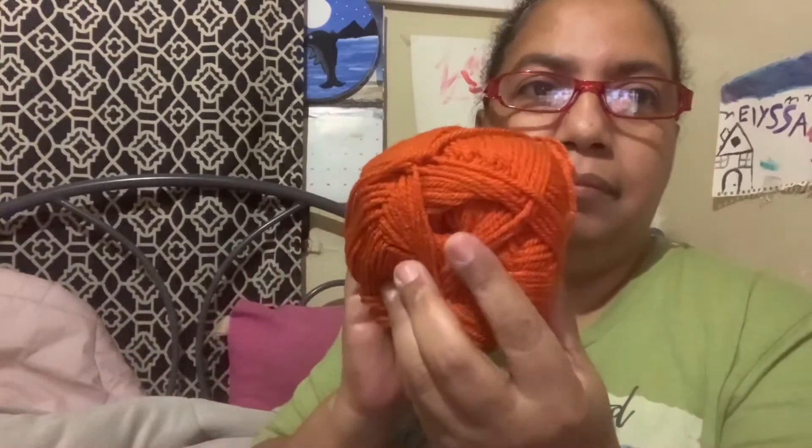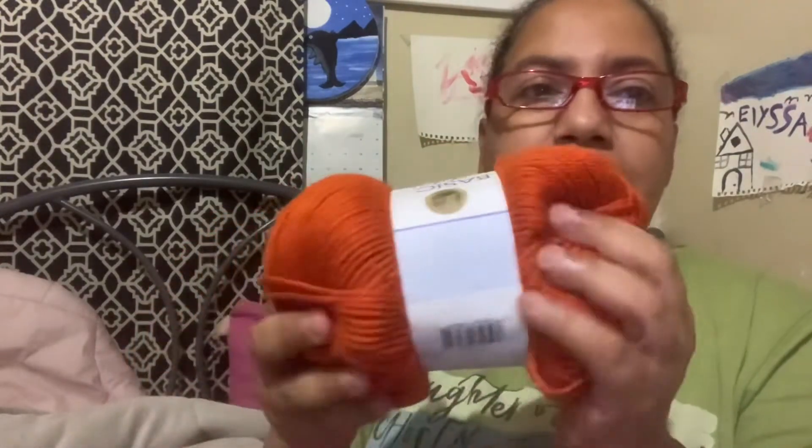Let me get my glasses here. It is 219 yards, medium weight four. The color is cayenne. It is 100 percent premium acrylic, made in Turkey. Oh nice, nice — that's a nice color too.